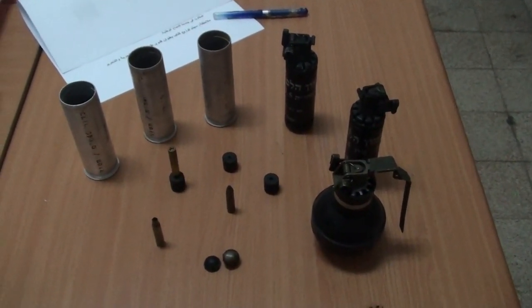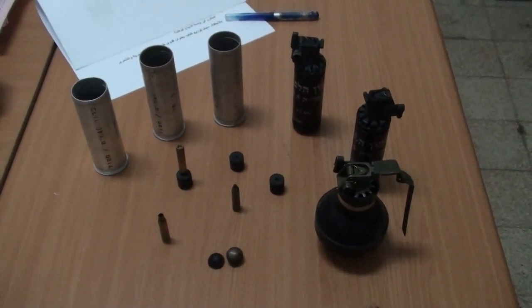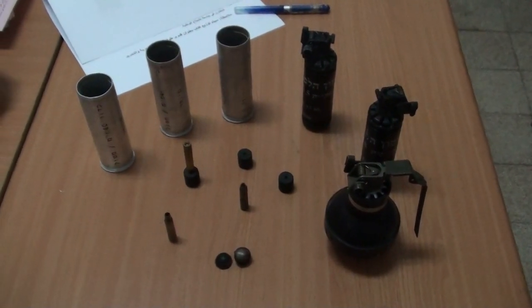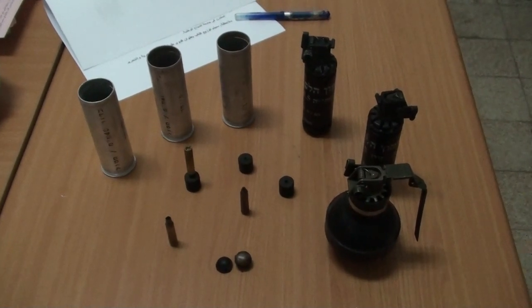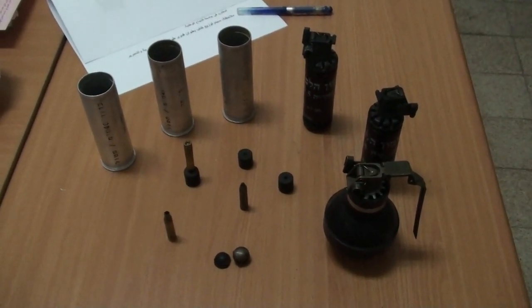Here we have some of the military equipment that was used against us at the demonstrations at the villages of Kusra and Kuvrakadum. This is what is used to drive off peaceful demonstrations — those who come to defend their olive tree orchards against the settlers, the Zionist colonists who come to destroy them.